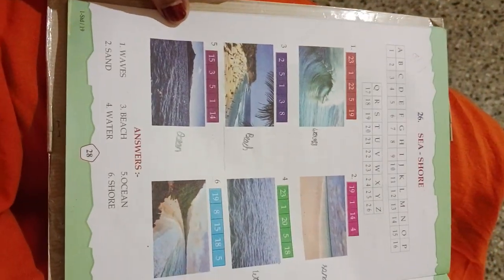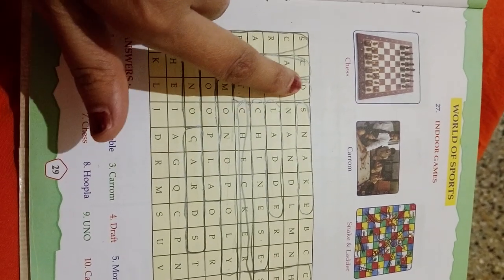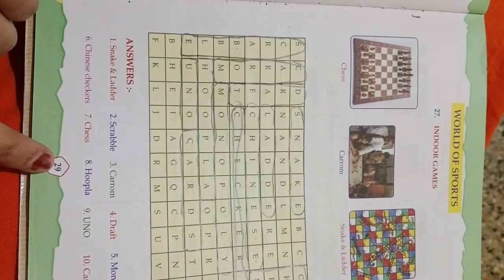Here are the answers. What are sports? Indoor games: chess, carom, and snakes and ladders. These are all indoor games. We have to mark them. They have already given the answers.